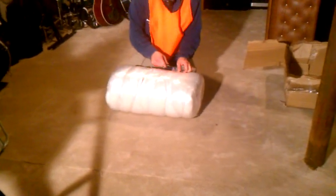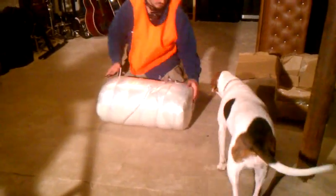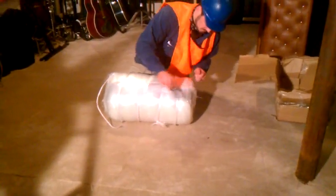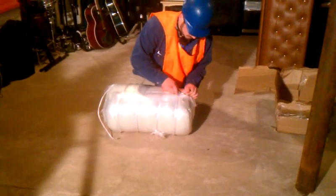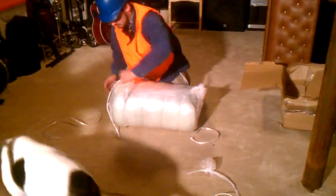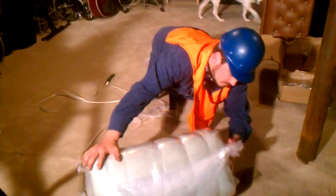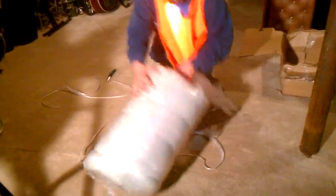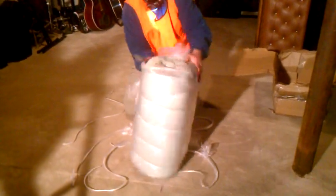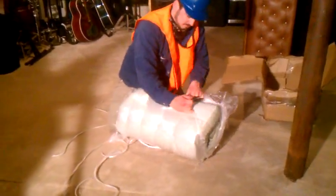There it is. This is very dense. I thought it was blue.